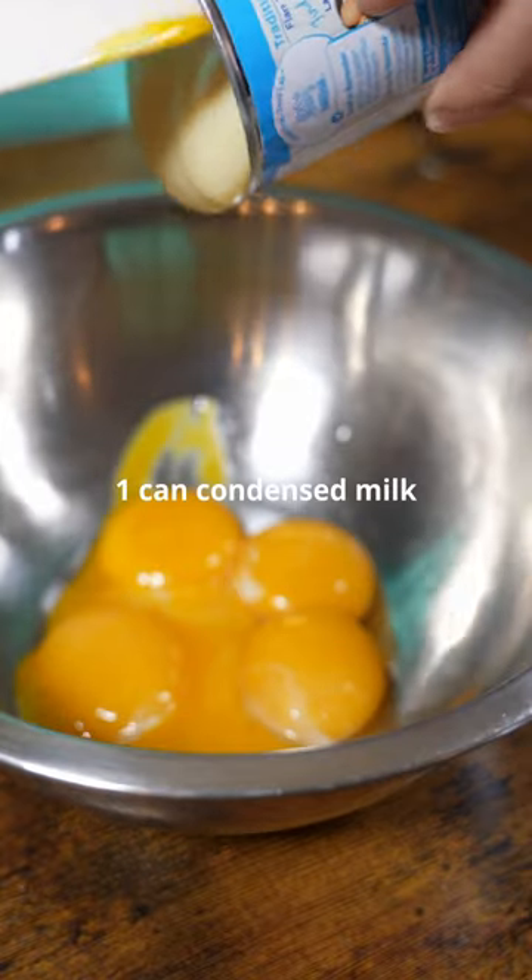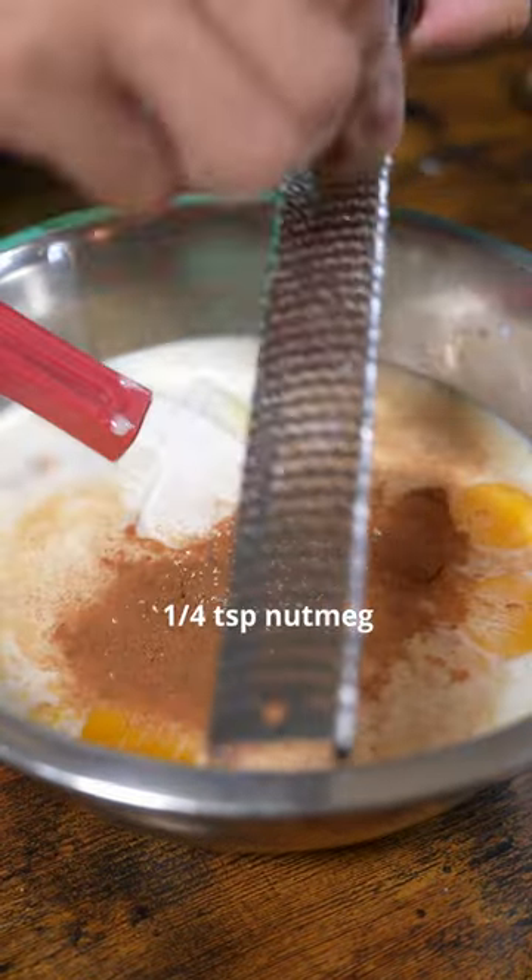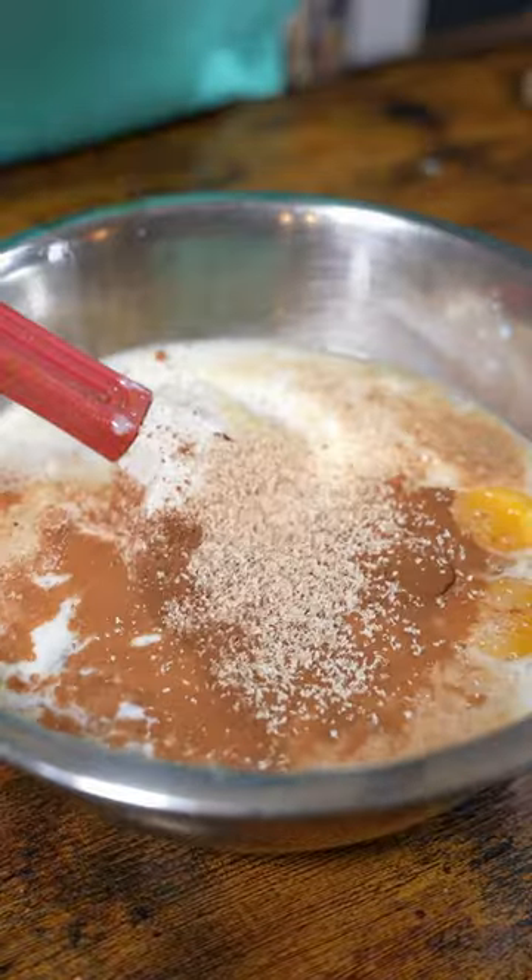Let's make the custard. Five egg yolks, a can of condensed milk, milk, a splash of vanilla, cinnamon, freshly grated nutmeg. Oh, yeah, don't do that.